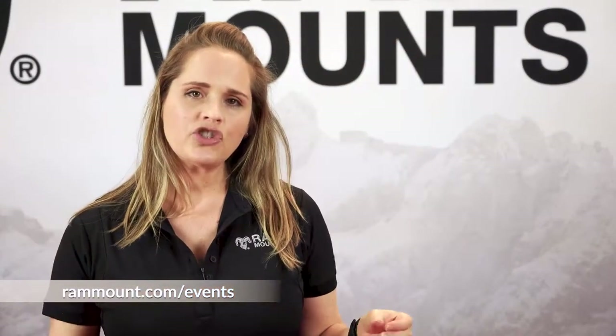Thanks for watching the RAM Live Recap. If you want more information on RAM Live and where to watch, check out our website, rammount.com, under the events page. In these episodes, we give away free product and answer your questions — they're awesome and we'd love to have you join. Check it out and thanks for watching.